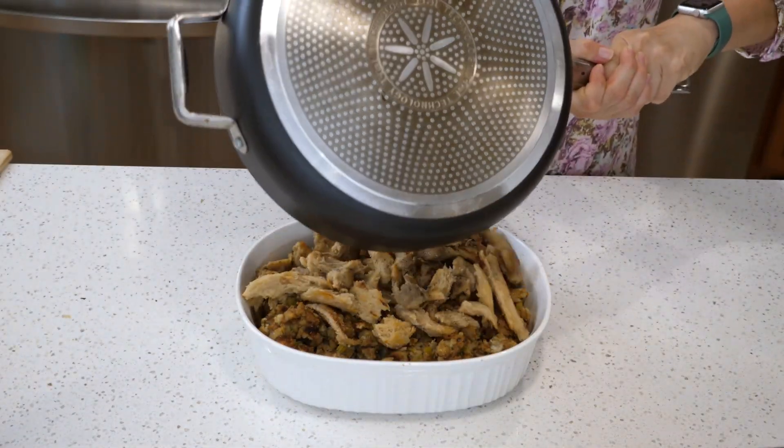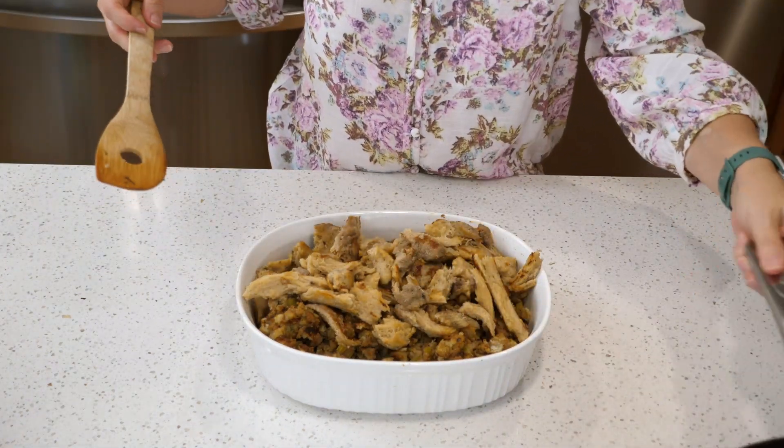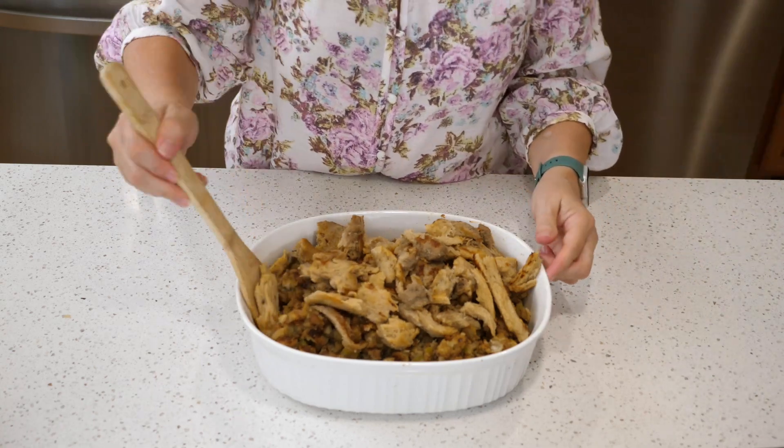Once I add the veggie chicken to my stuffing, I give it a good stir, make sure it's all mixed in, and warm it in the oven. It makes a great entrée for your vegetarian or vegan family members.